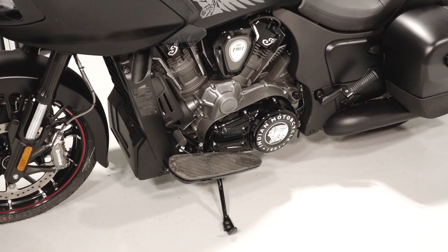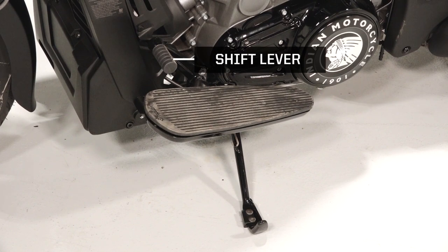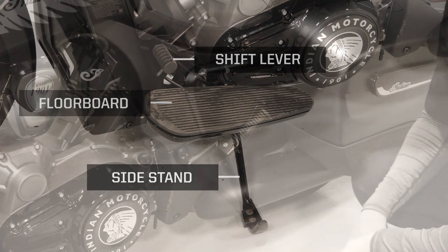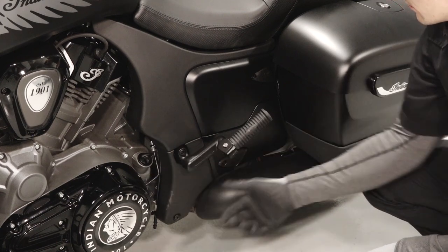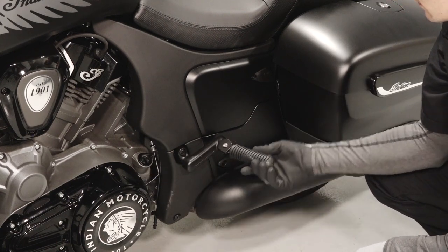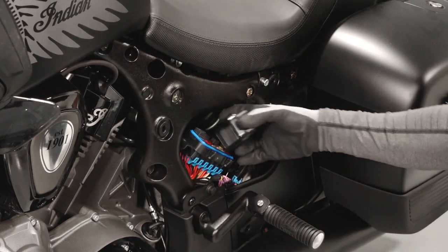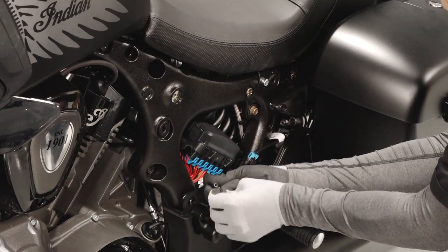Starting on the left side of the bike you will find the shift lever, left floorboard, side stand, oil dipstick, and passenger foot peg. Remove the left side trim panel to access the fuse panel and battery charging port.